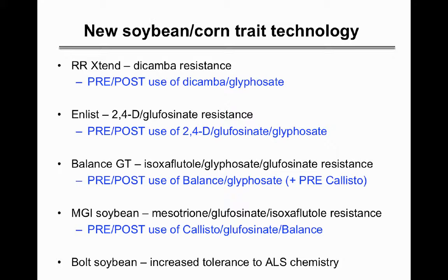There are a number of different trades coming online over the next couple years. The Xtend and Enlist are the ones available first, expected in 2016 if export approvals come through. Roundup Ready Xtend is dicamba resistance combined with glyphosate resistance. The Enlist bean has resistance to 2,4-D, Liberty, and glyphosate. There are also beans from Bayer and Syngenta with resistance to HPPD inhibitors like Balance and Callisto.